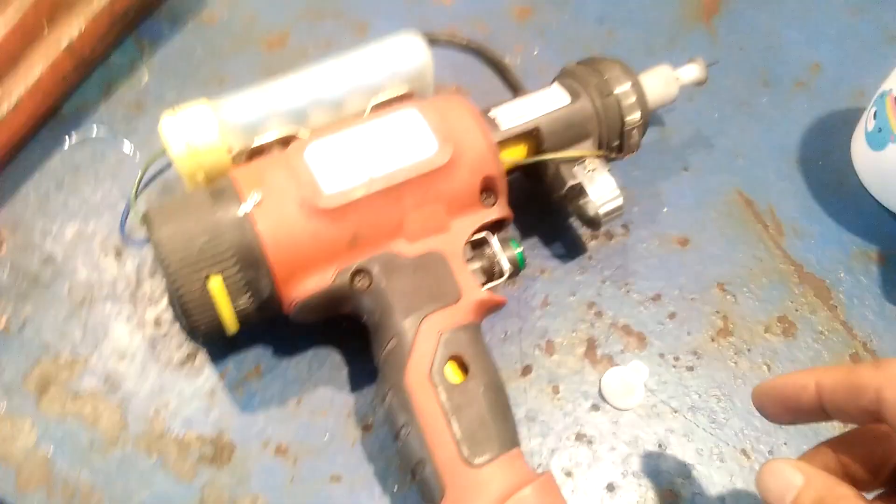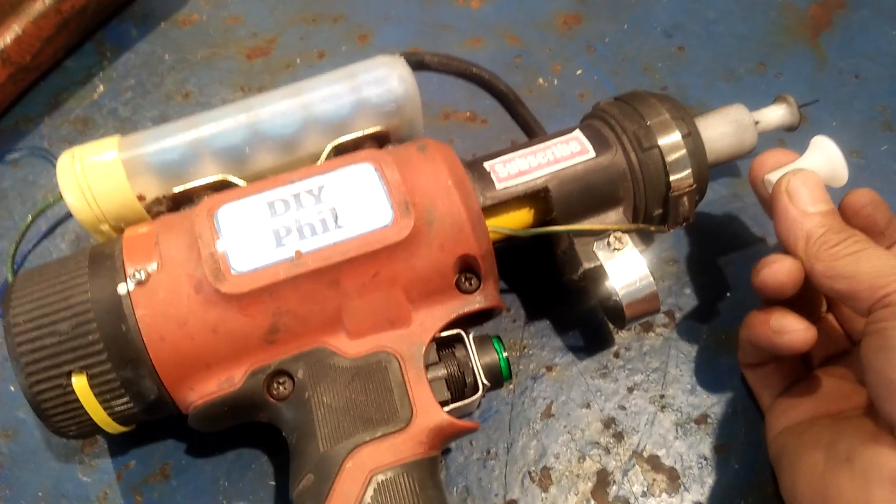For this test, I will be trying out these two different spray nozzle cone sizes.